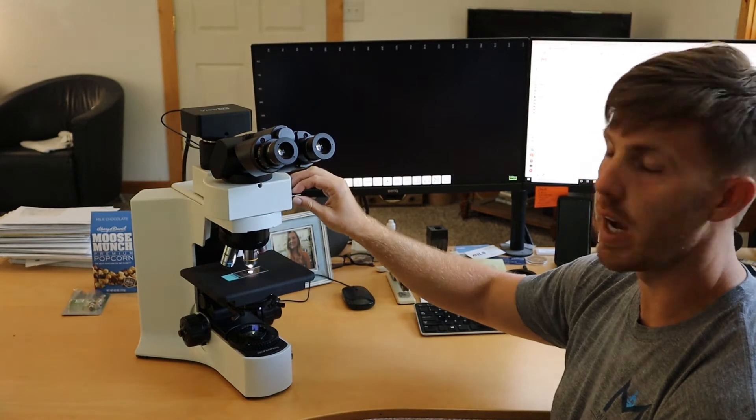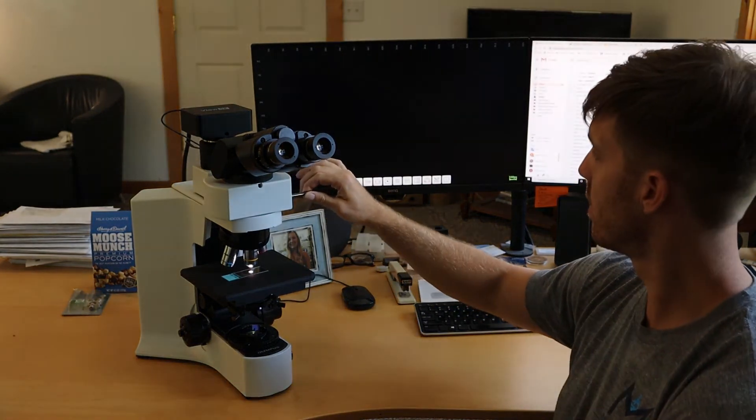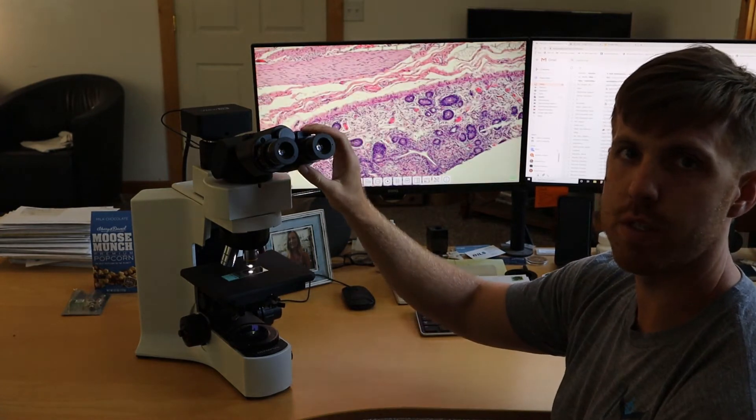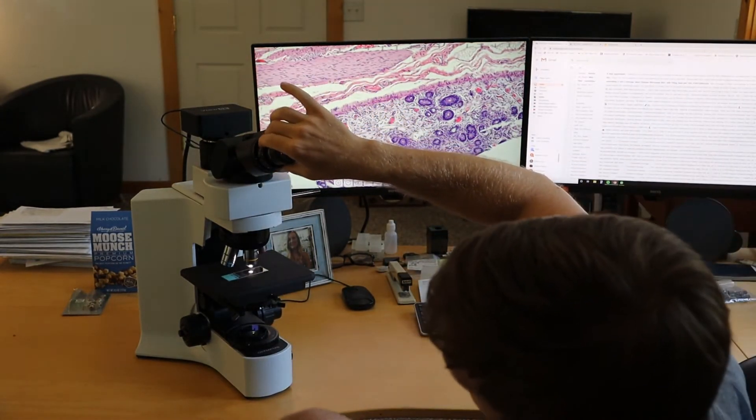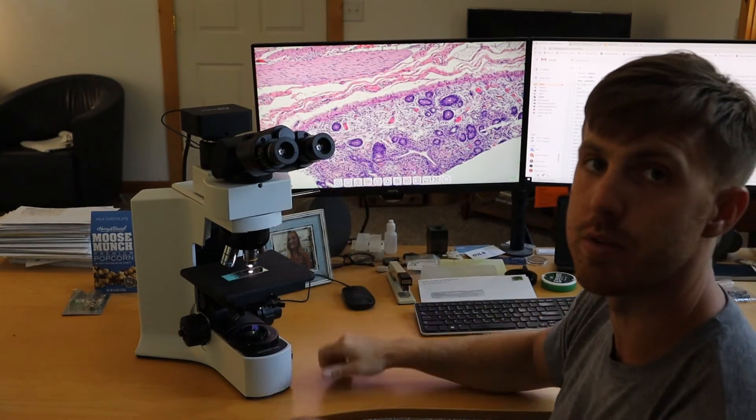Hey, this is Chad with Monday Scientific, and today I'm going to show you how to parfocal your camera adapter. The first step is to make sure the light is being sent to the camera, and then you want to bring the specimen into focus through the eyepieces. The diopter tube on the left or right needs to be on zero.